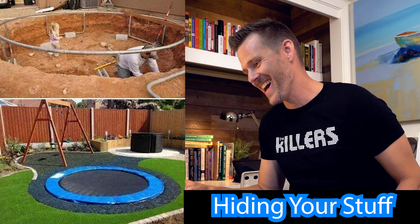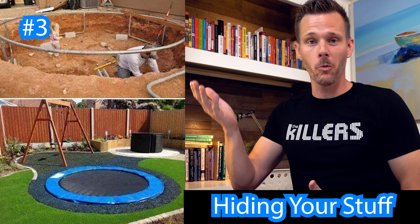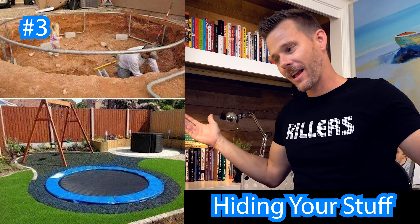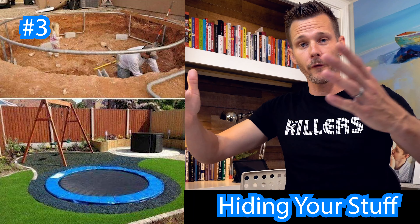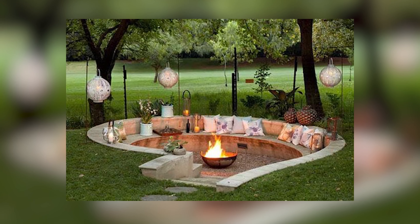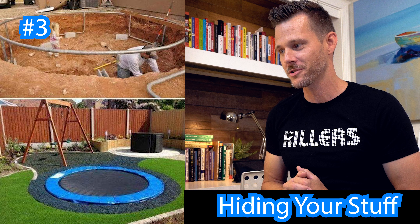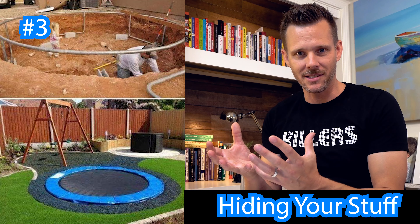I hate trampolines, but if you're going to have one and you don't want it above the ground, I have seen people dig these things out and put it in. Here's what I want to point to — when you are ready to take this thing out, this is a perfect dugout section for a sunken fire pit, a really cool destination that you can use in the future. So your first killer concept is hiding stuff.